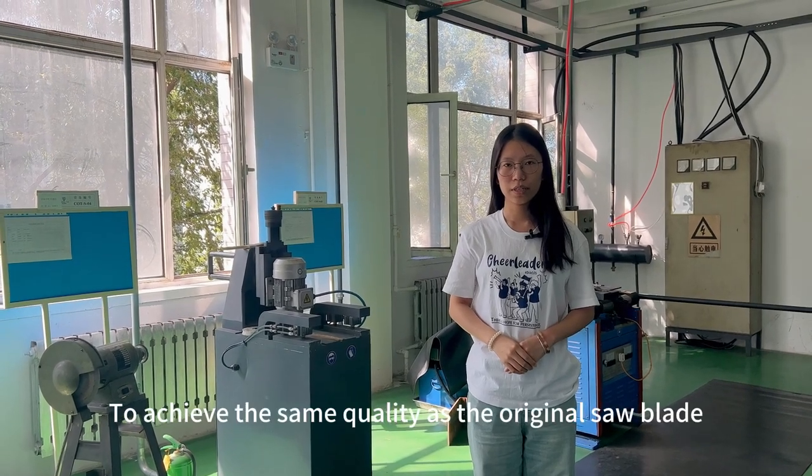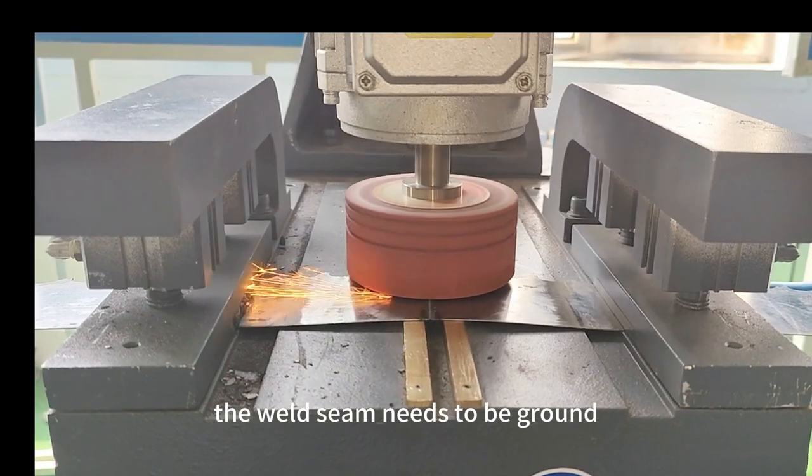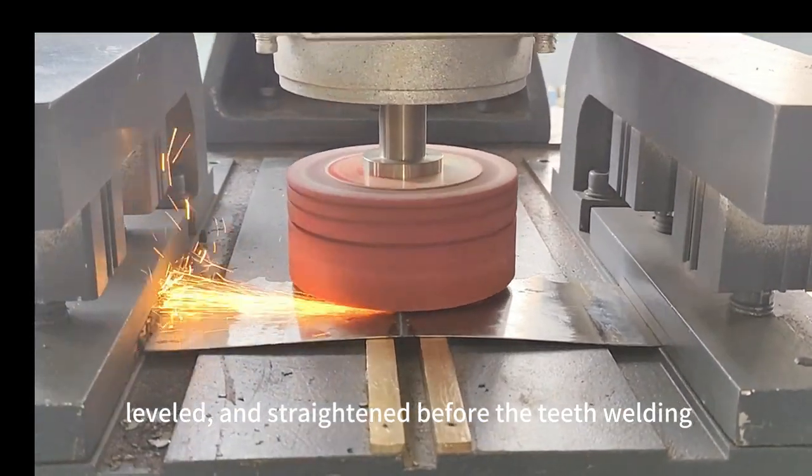To achieve the same quality as the original saw blades, the weld seam needs to be ground, leveled, and straightened before the teeth welding.